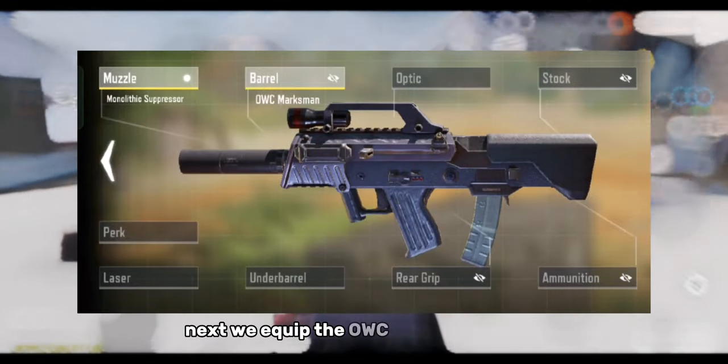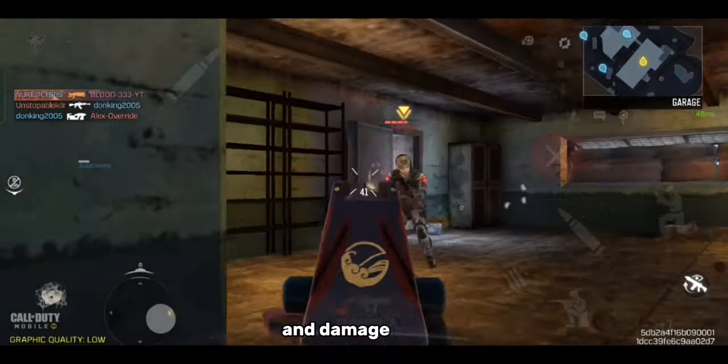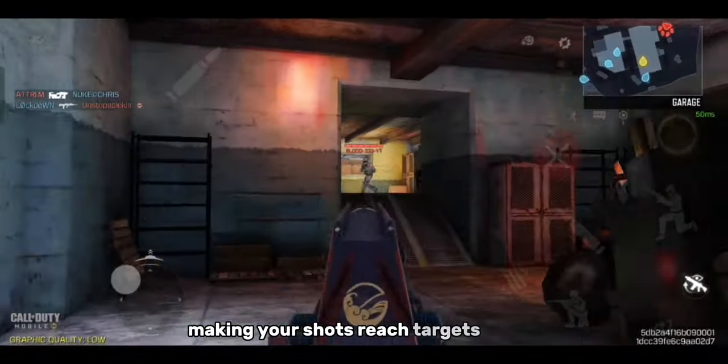Next, we equip the OWC Marksman Barrel. This attachment improves bullet velocity and damage range, making your shots reach targets faster.